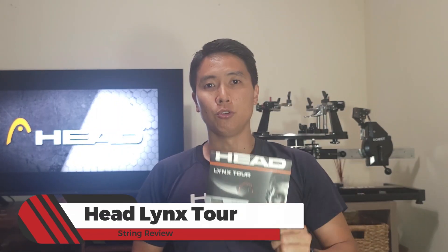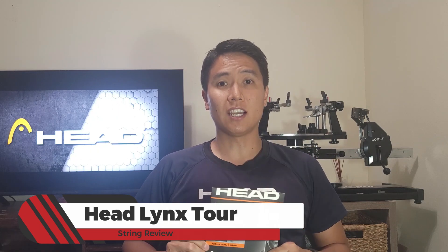Welcome to another string review right here on Open Court. I thought it was finally about time for me to review my current favorite polyester string on the market — and if you guys watch my channel, you know what it is. It's time to talk about the Head Lynx Tour. If you guys like this content, be sure to overhead smash that like and subscribe button.